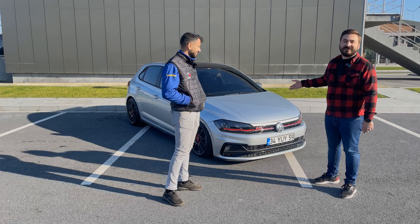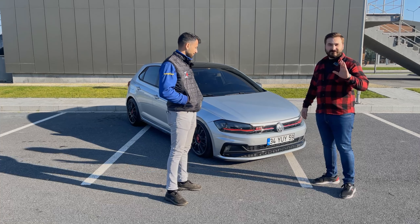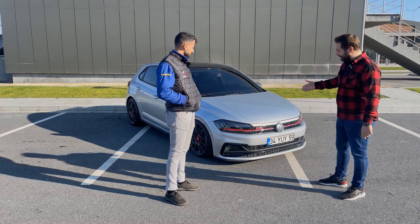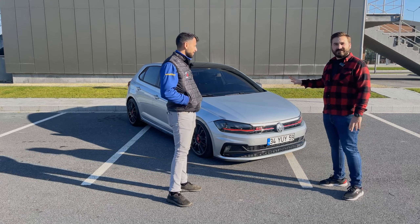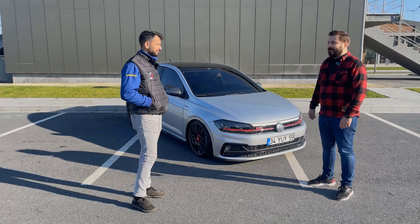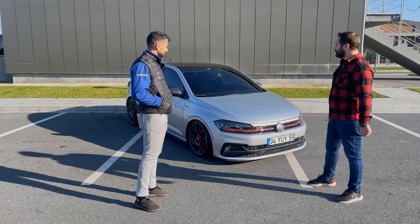75 beygir güce ve 95 Nm tork'a sahip bu araç. Normal bir Trendline değil; İlhan üzerinde bayağı emek harcamış. Gayet hoş bir şekilde yapmış. Araçta birçok ekstra var: fardan stopa, janttan tamponlara kadar. İlhan, araçta ne gibi ekstralar ve değişiklikler uyguladın?